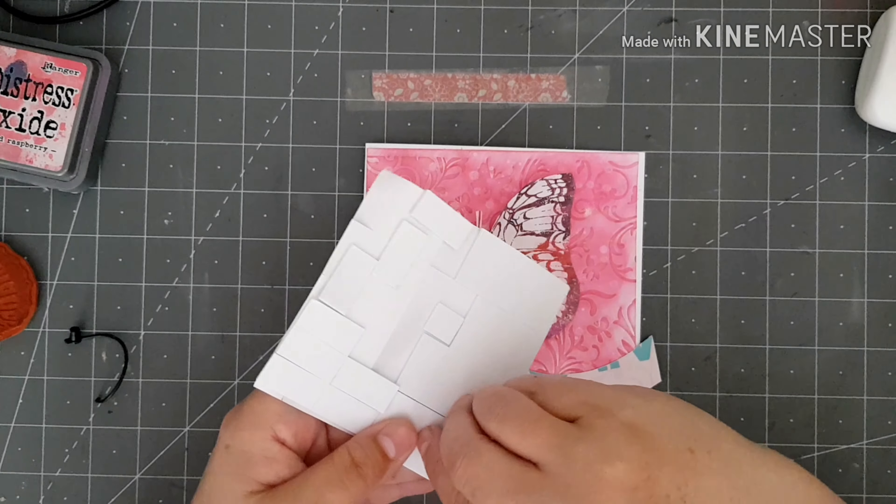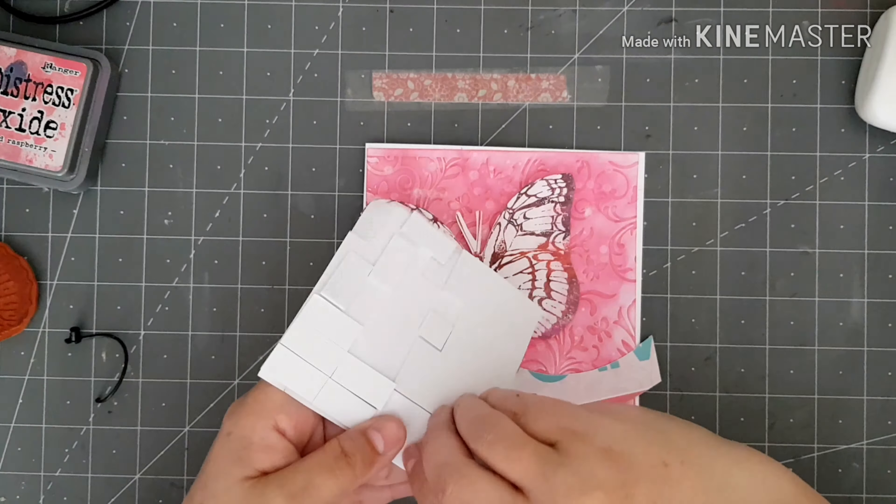I've done that. I'm not too sure where this embossing folder is from — there's no name on it, so I'm sorry about that, but any embossing folder will be fine. I've got my piece of card that I've embossed and I'm going to bring in my picked raspberry distress oxide ink. I've got a blending tool and I'm just going to go over my embossing.